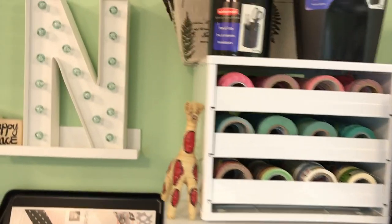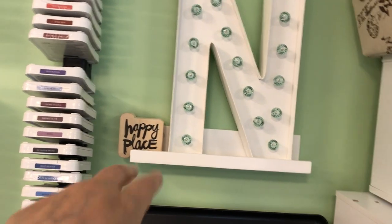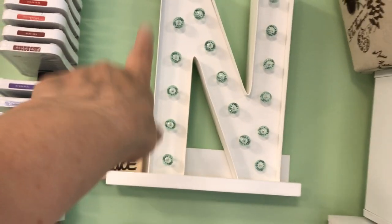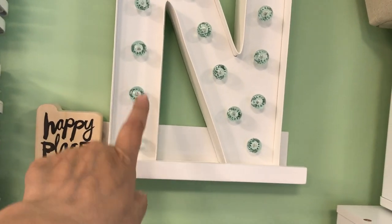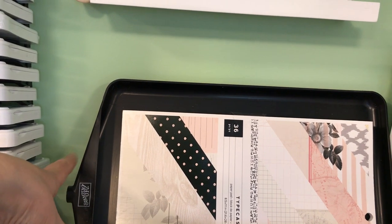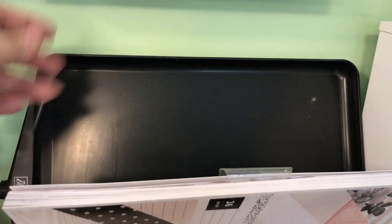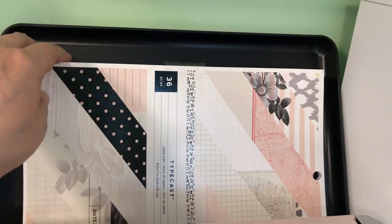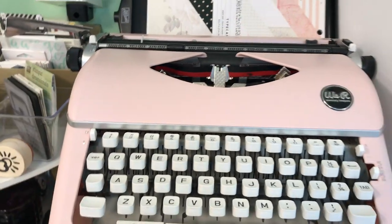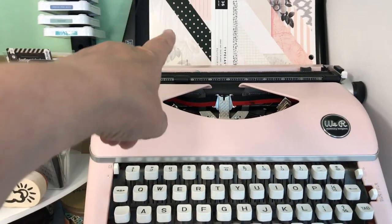One of the few decorative elements in my room is the Heidi Swapp letter N for Nicole with mint light bulbs. Behind that I have a large embossing powder tray so the powder doesn't go everywhere and you can return it to the bottle. There's also a Typecast typewriter set from We Are Memory Keepers — I keep it together so I remember to use it.